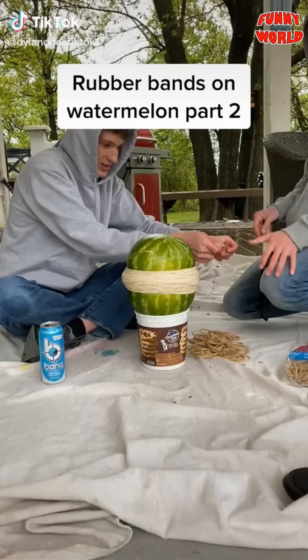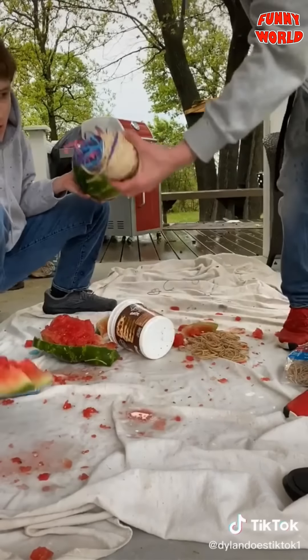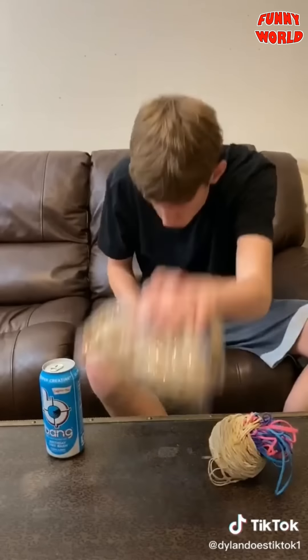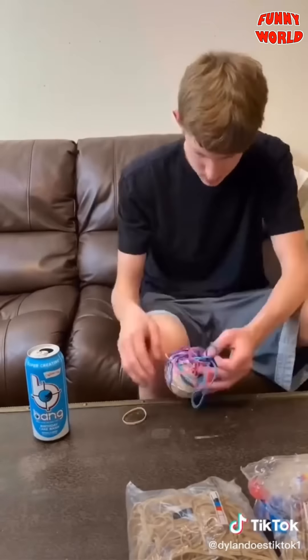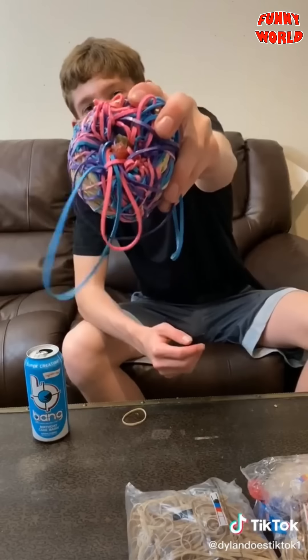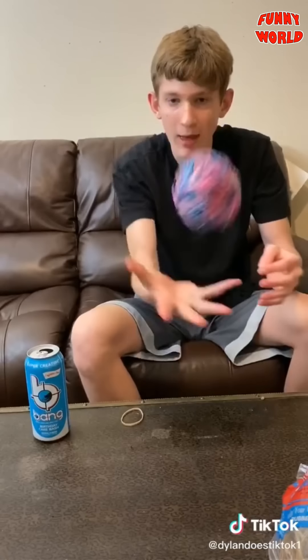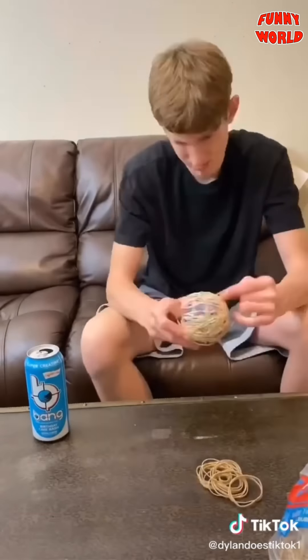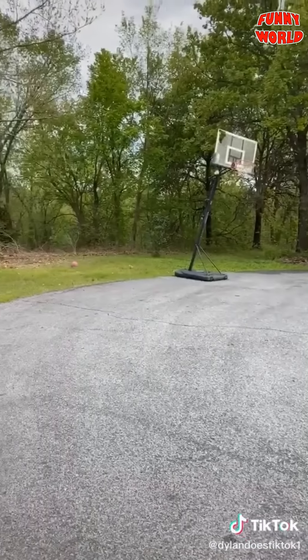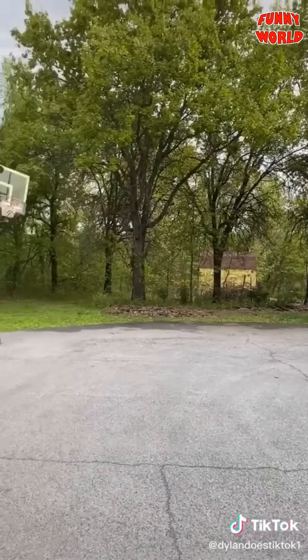Part two: the watermelon exploded and left us with this wad of rubber bands, so I decided to turn it into a rubber band ball. I began by making the wad neater, and discovered there was watermelon inside it. I got it out, then kept making it neater and eventually started placing actual rubber bands on it. After a while I took a break to shoot some hoops — it's not a basketball, and I ended up breaking my backboard more than it already was.